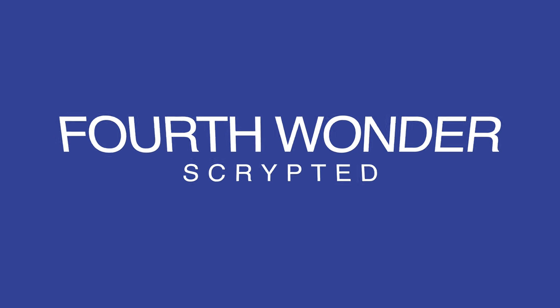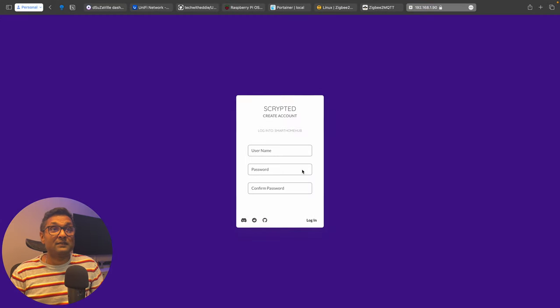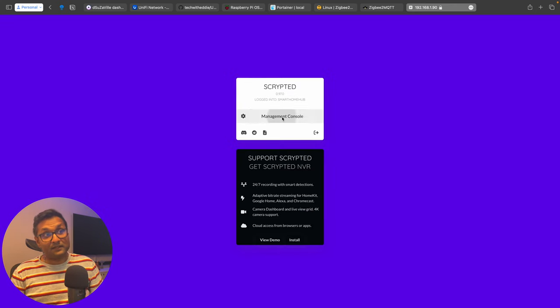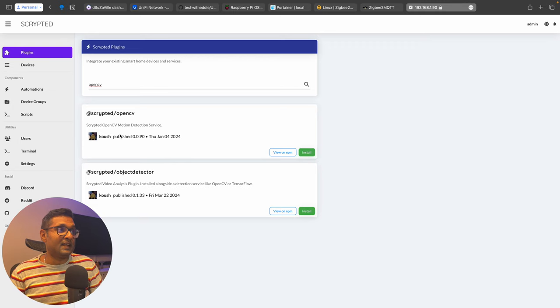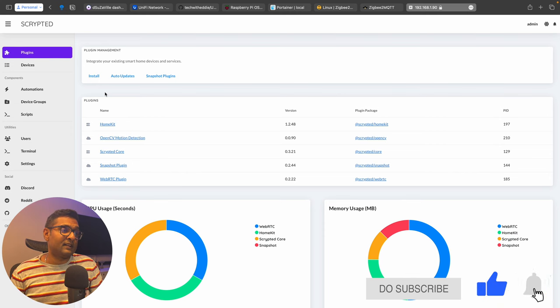The fourth wonder is Scrypted. The service is already running — click Show Details and Visit Website. Make sure the web link starts with HTTPS and port 10443, otherwise you'll get an error. Set a simple username and password — I typically use admin/admin since it runs locally. Log in, click Management Console, and install a couple of plugins: HomeKit and OpenCV. If you have Unifi, you can add that plugin too. I've done videos on these as well, with links in the description.